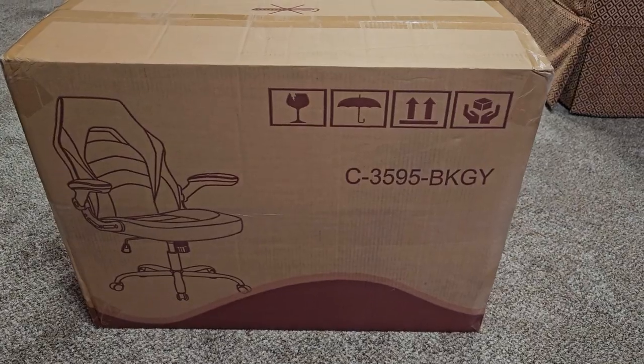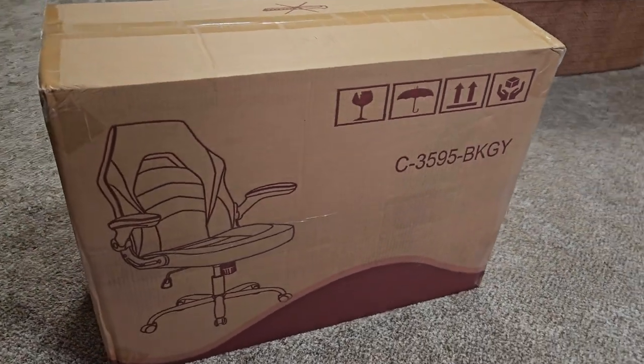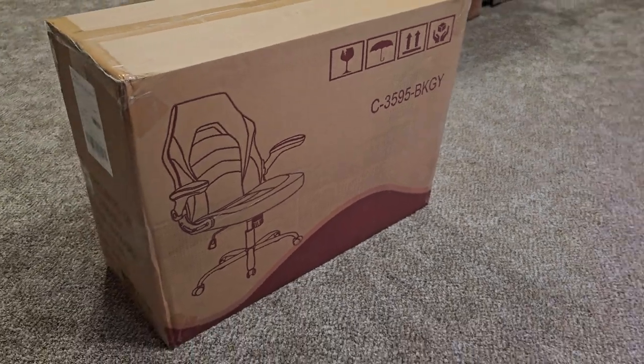Does your back hurt after sitting at your desk for a long time because the chair you bought just isn't cutting it? Well, mine does. So today, stick around because we're going to be unboxing and putting together a chair I got from Amazon so we can see if this $100 chair is going to actually cut it. So stick around and let's get to it.